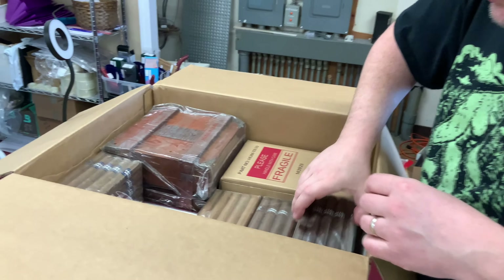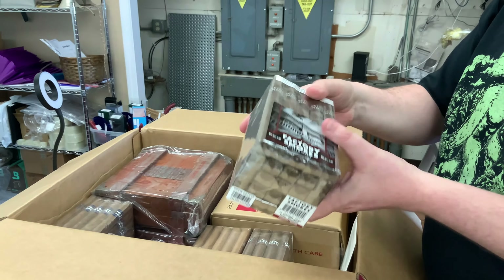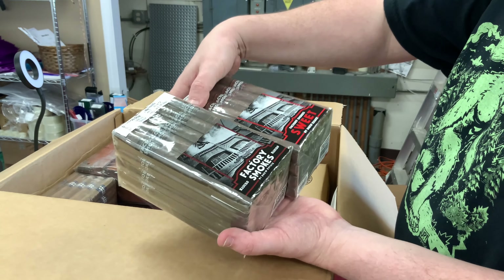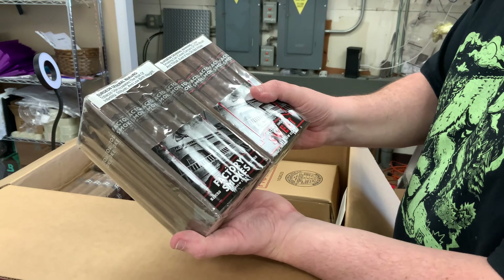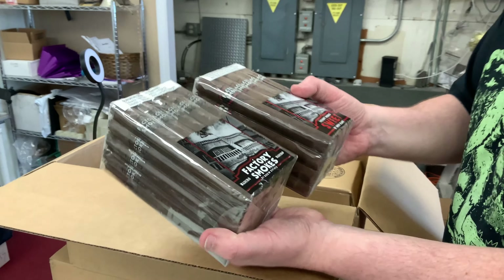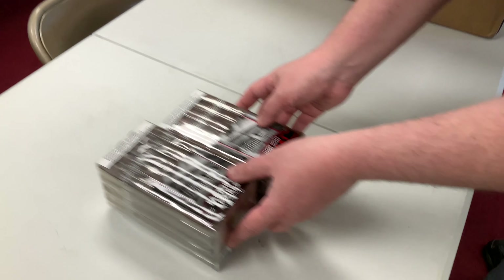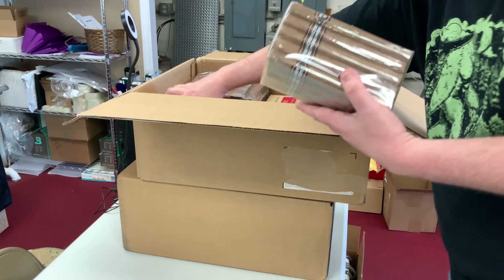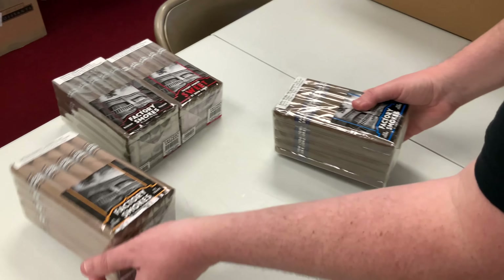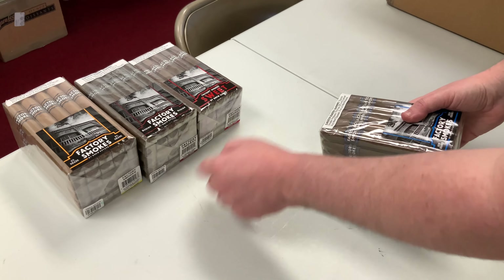These just came in yesterday so this is our first chance of getting them open. It looks like this box is going to be almost all cigars, but I do see a humidor in there.